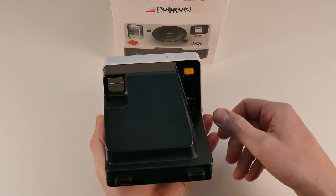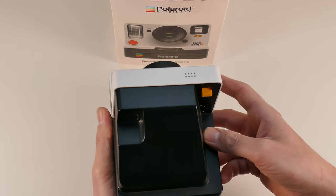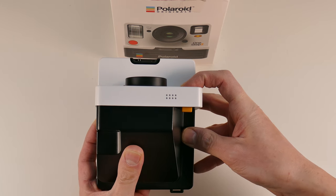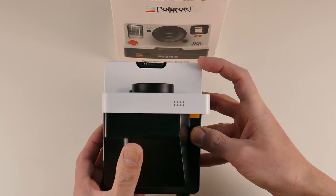First, turn on by the power switch. If you press the red shutter button you will see the system is locked. All the LEDs are flashing.